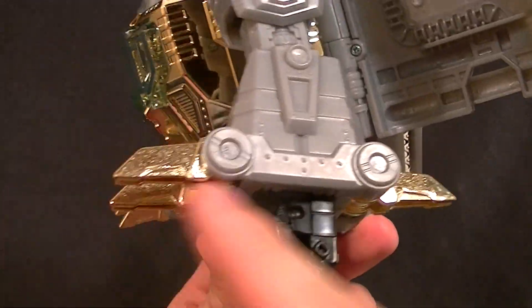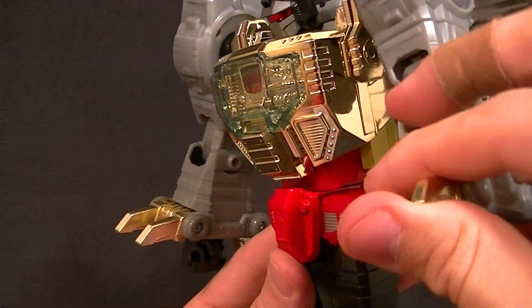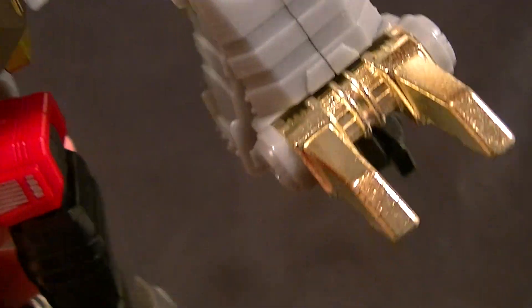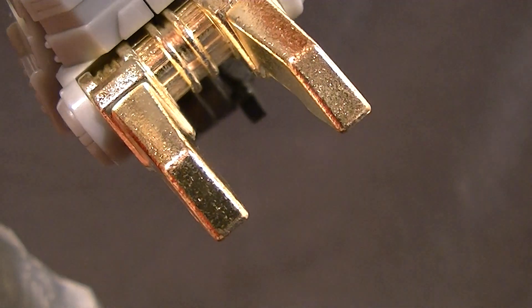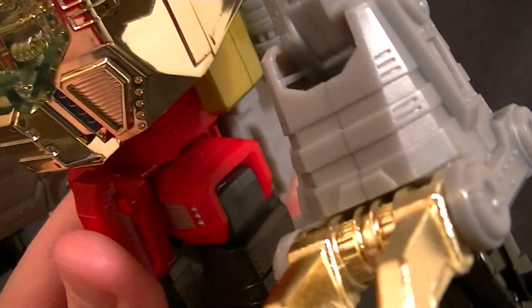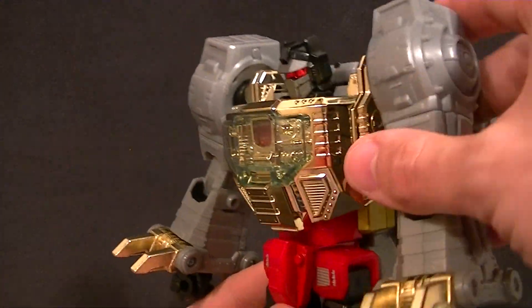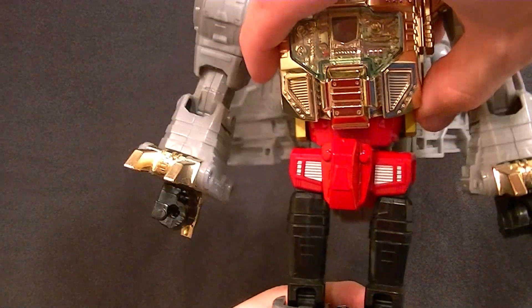The dinosaur toes can fold down and you can bring them forward if you want — completely up to you. They are die-cast, and the paint job on them — I'm pretty sure it's just gold paint — looks worn, kind of like an old G1 toy. That could be better.